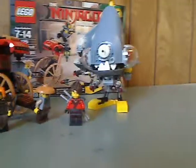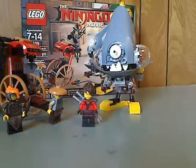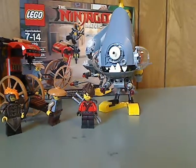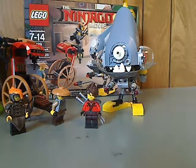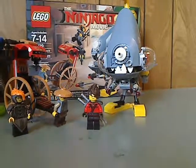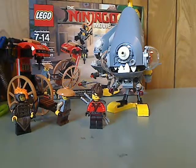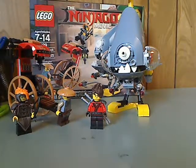And onto the final verdict. My overall verdict is that this is a pretty good set. You get a couple of little builds and a few minifigures, all for around 20 bucks, which is quite good. If you're looking to continue your collection of the Lego Ninjago Movie, then go ahead and get this. That is it with this video — please like, comment, and subscribe. Thanks for watching.